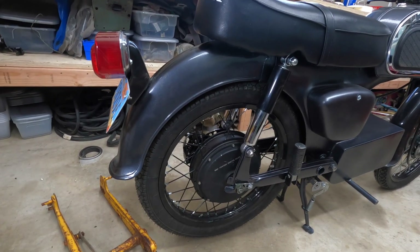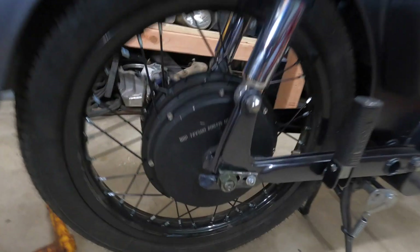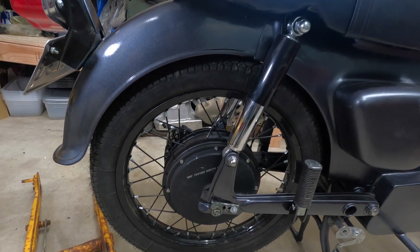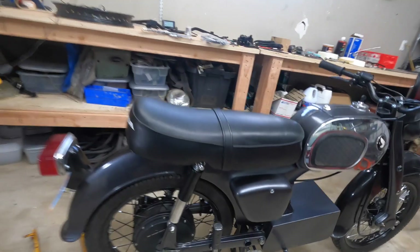The rear hub and wheel is an NDP 72 volt 3000 watt rear hub, mounted to a 17 inch 1.6 wide wheel. I have these on both bikes — they work really well, no issues. It definitely performs better with the Sabaton controller.